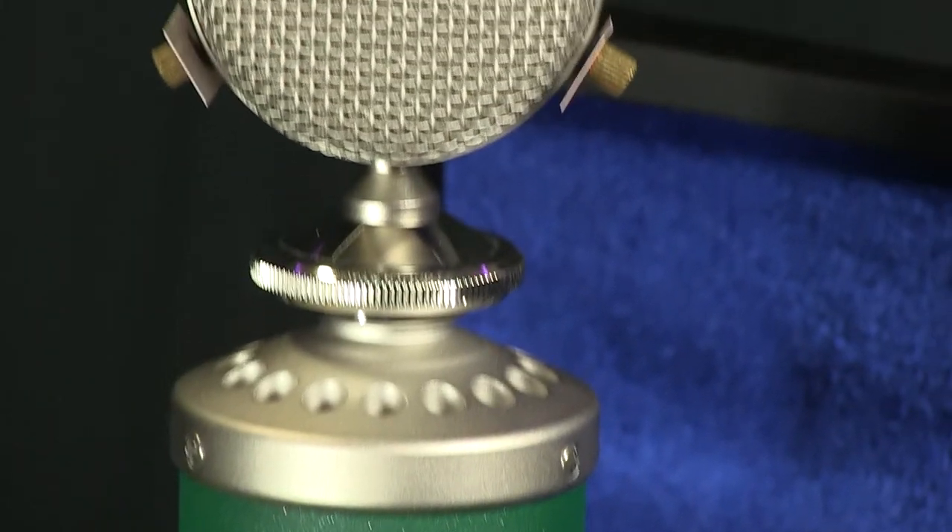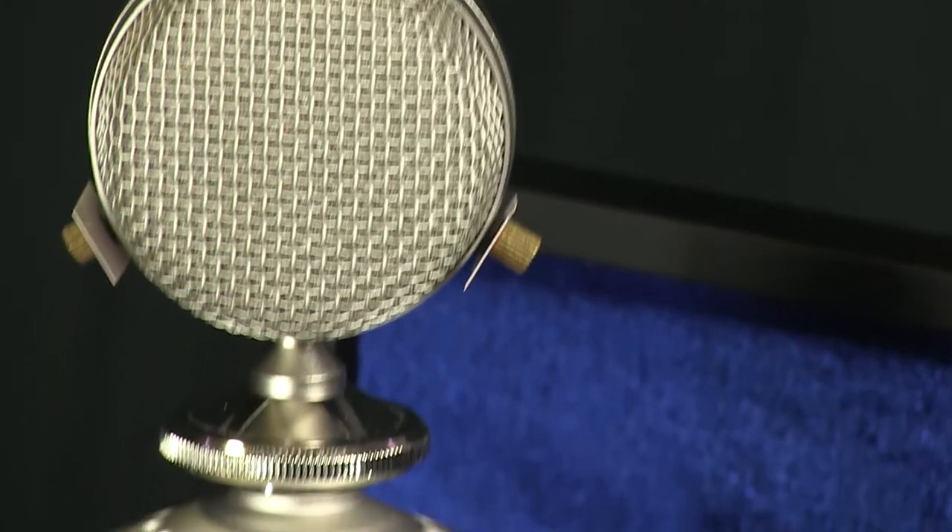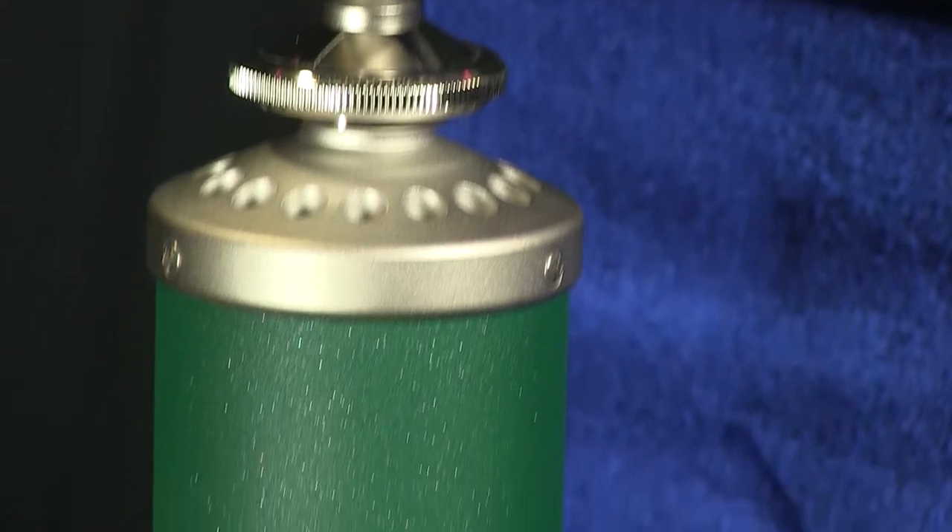Instead of using one dual diaphragm capsule, the Kiwi utilizes two matched single diaphragm devices mounted back to back, allowing for the various polar patterns attainable by this microphone.